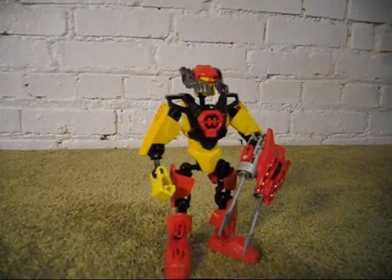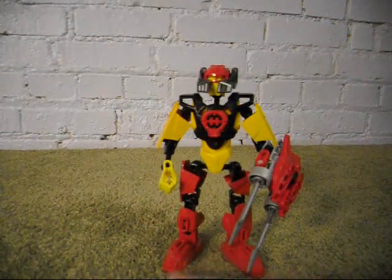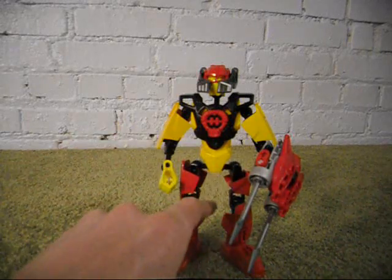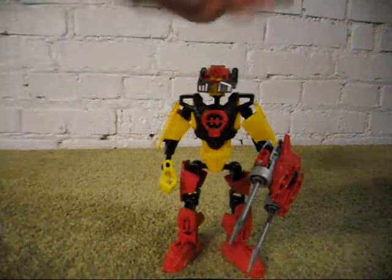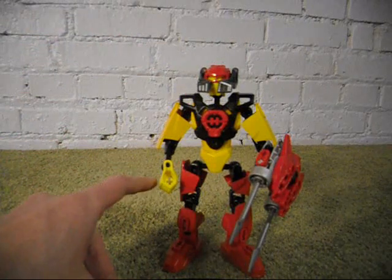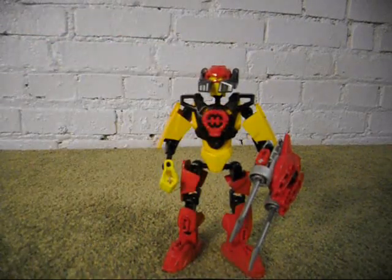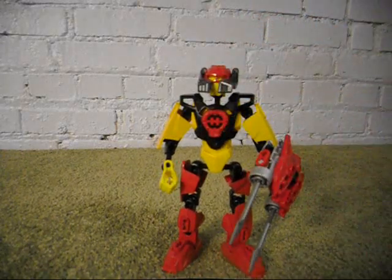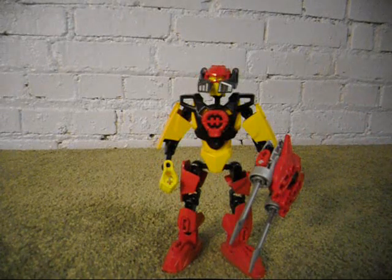I really don't know what to talk about with this guy. He has completely red legs, a main yellow-orange body piece, and yellow-orange shoulder armor pieces. He's got a standard yellow hand and head underneath his skull cap. He has a red skull cap, a red hero core, a red eye shield, and he also has the same visor as Evo.